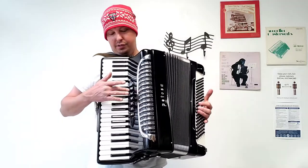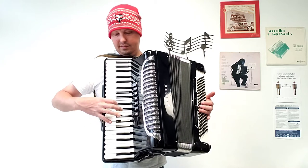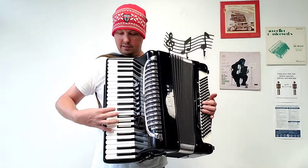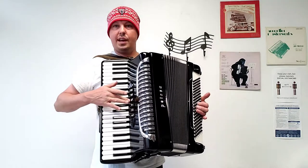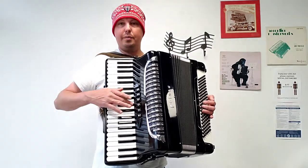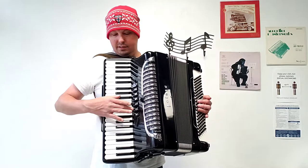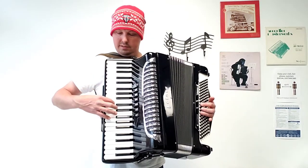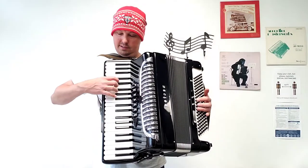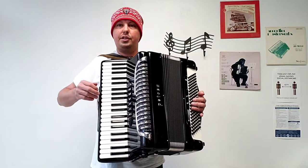And now the treble registers. We have a low bassoon set of reeds, a low and a middle, another low and a middle — this time with the sharper set of middle reeds — two middles, one middle, one middle again this time the sharper set of reeds, and your palm master switch, a low and two middles.